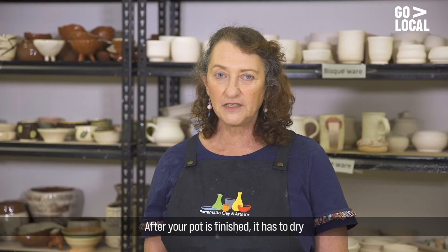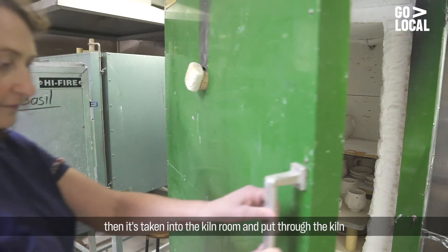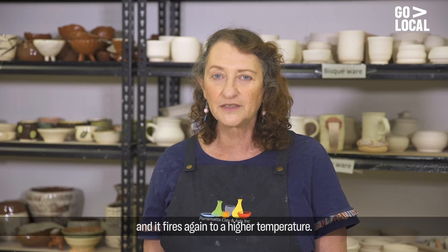After your pot is finished it has to dry, then it's taken into the kiln room and put through the kiln to a bisque firing of 1000 degrees, and then you re-glaze it to make it bright and shiny and it fires again to a higher temperature.